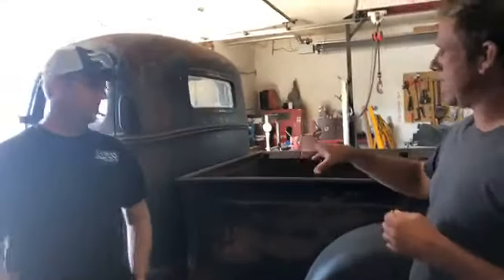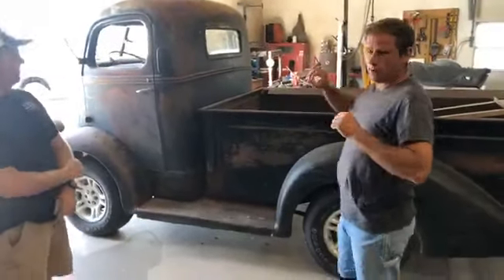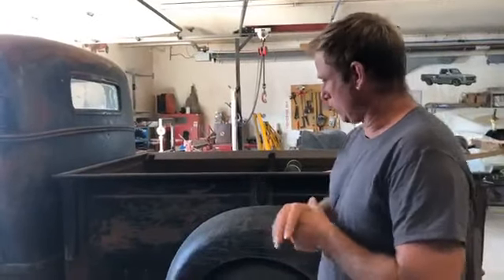Here's what we've got: a 40 Ford cabover that we brought over to Mike with this bed. We wanted to put it on a newer chassis so that it was drivable, so we've got an 01 Dodge Dakota frame that we brought him to work with. And we now have an intact rolling unit that we can work with.